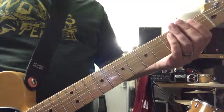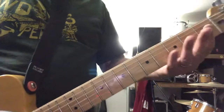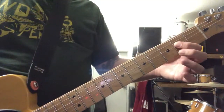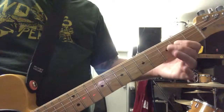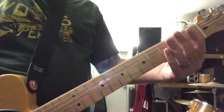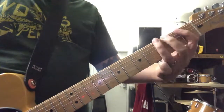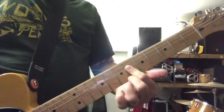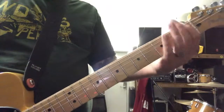The next riff is just notes, kind of palm muted. E, F, G, and then you go to a high E, then E, F, G again to an F. Then E, F, G to a G. And then you go to a G sharp.